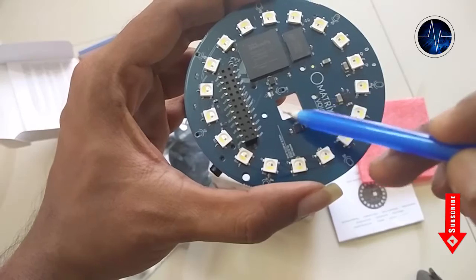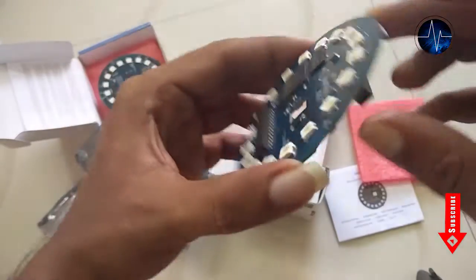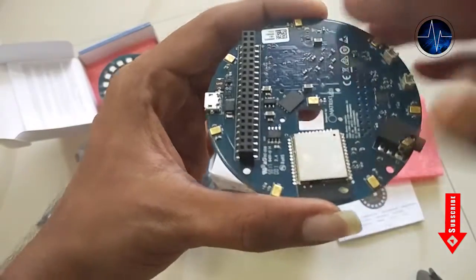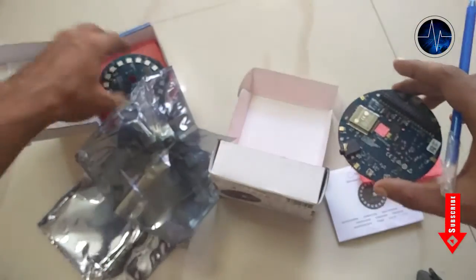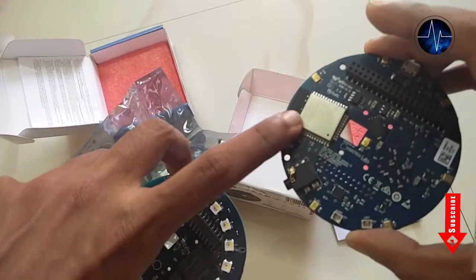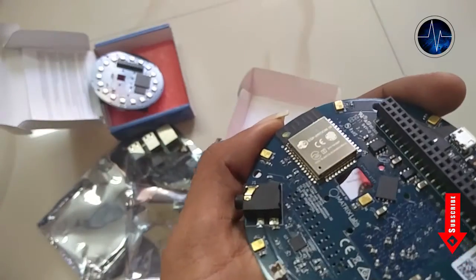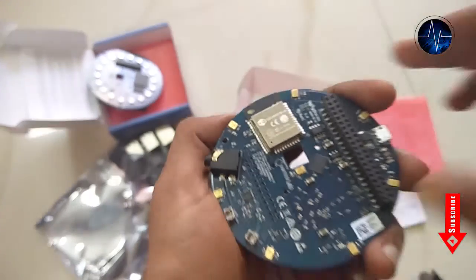It also has space at the center to mount the standard Raspberry Pi camera. And here we have the 40-pin connector — this is where we connect our Raspberry Pi. There are two versions of Metrix Voice available: the board with ESP32 Wi-Fi Bluetooth chipset, and one without it. The Metrix Voice in my hand is the one with ESP32, which enables easy wireless connectivity between Metrix devices as well as other devices.